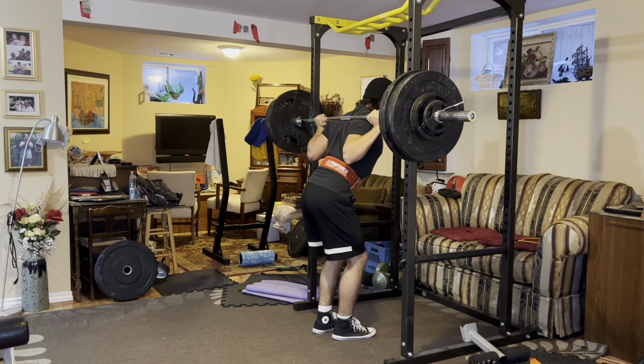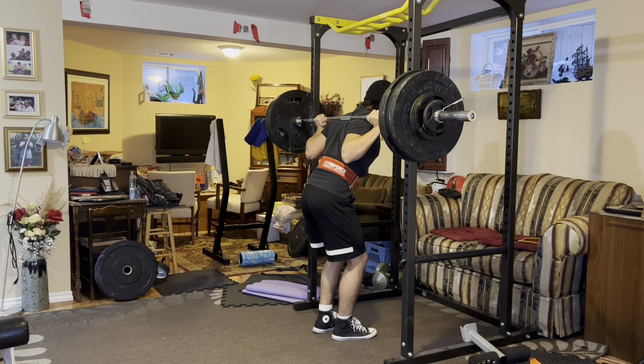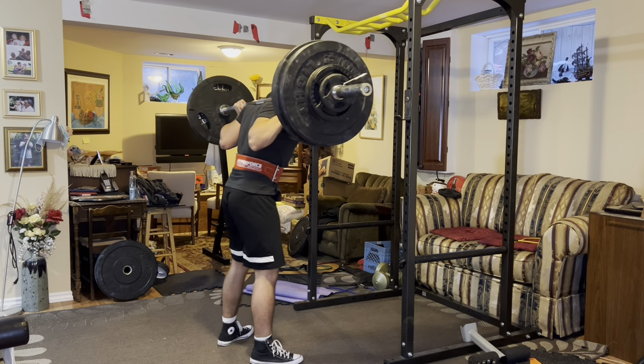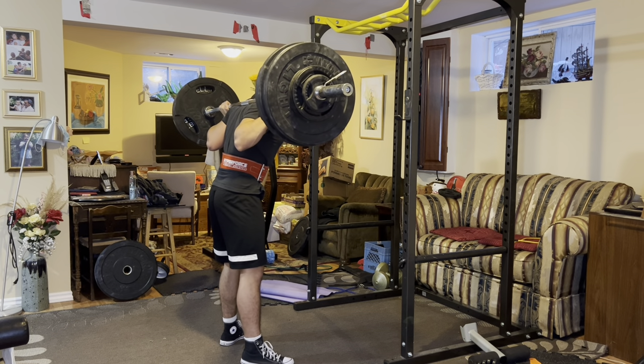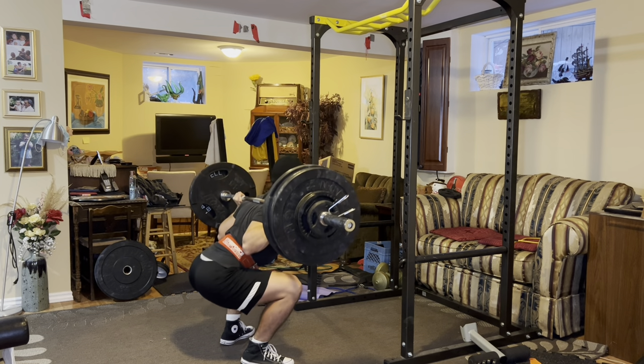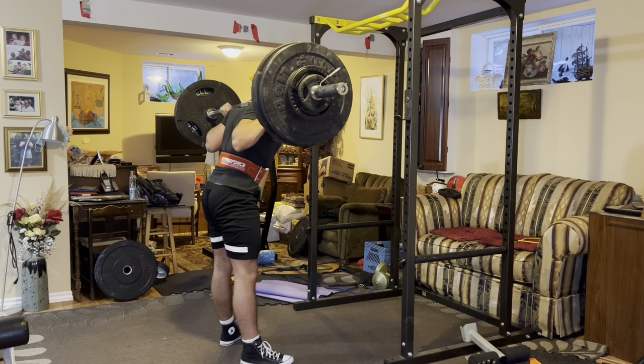This is my first working set — I'm going for 270 for six reps. Back in the summer, I had a couple of injuries so I lost a lot of strength on my squat. It was up at around 300 pounds. But throughout the first couple of years of my training, I neglected my legs, which was absolutely stupid.